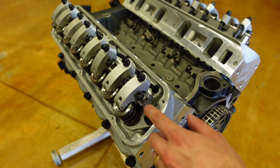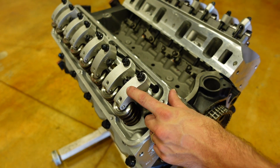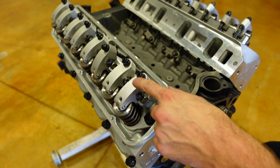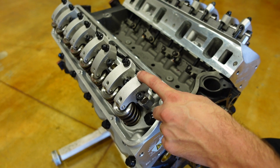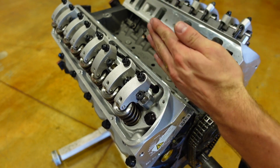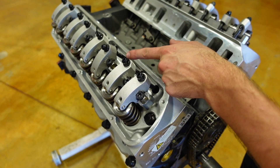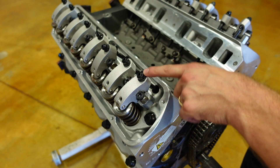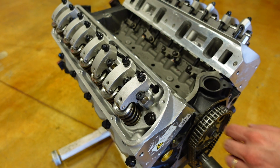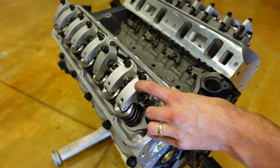Just like on a hydraulic roller system, we need to use the ICE method to position the rocker arm in the correct orientation so that lash can be set on the base circle of the camshaft. ICE stands for: when the Intake is Closing, set your Exhaust. And then we flip it — when the Exhaust opens, set your Intake. So I'm going to start rolling the engine over and we're going to watch our exhaust rocker.